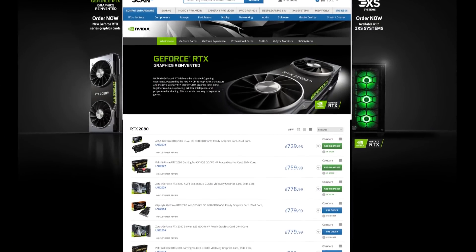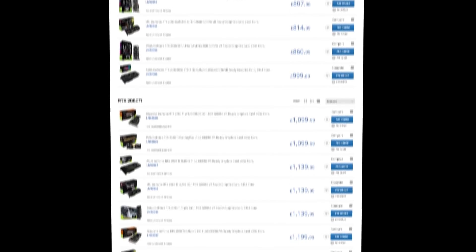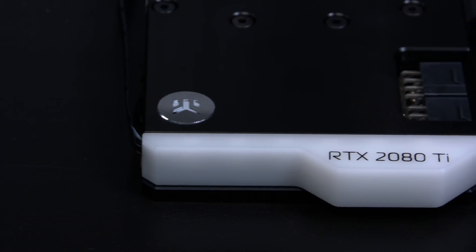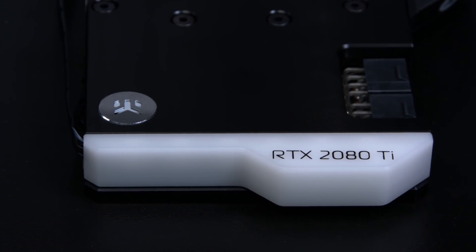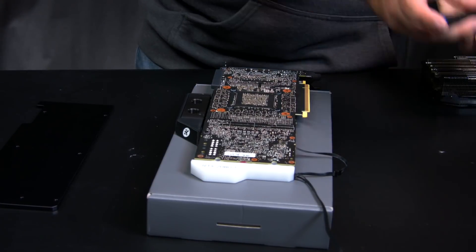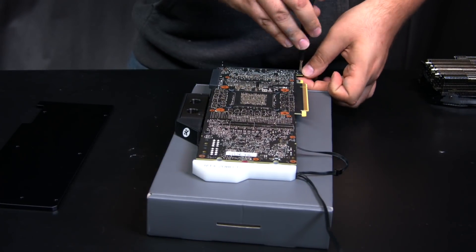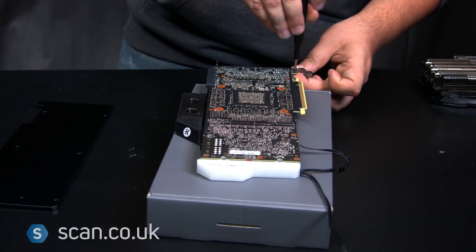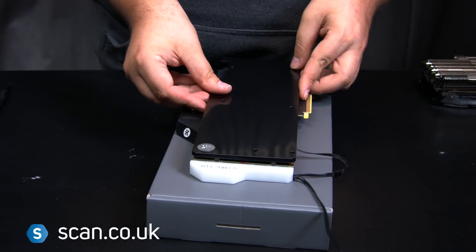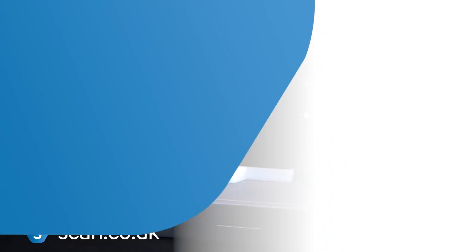Scan sells a complete range of NVIDIA GeForce RTX 2080 Ti and 2080 graphics cards from EK and other partners, plus compatible water blocks from EK. Alternatively, if you're not confident water-cooling, then our 3XS team can build you a water-cooled RTX PC. Visit scan.co.uk for more information on all of these GeForce RTX products and PCs.